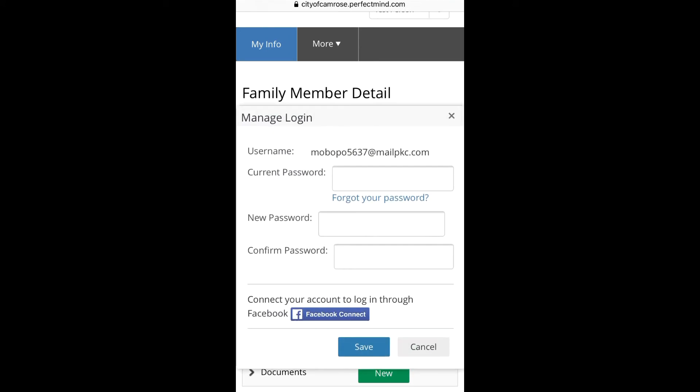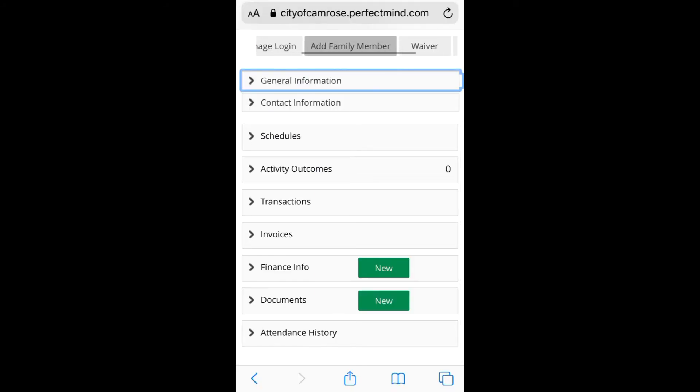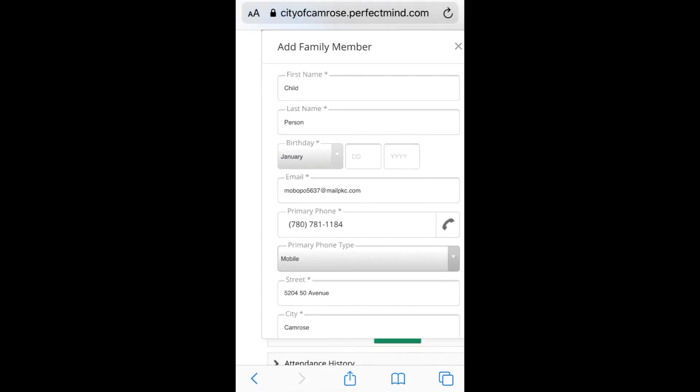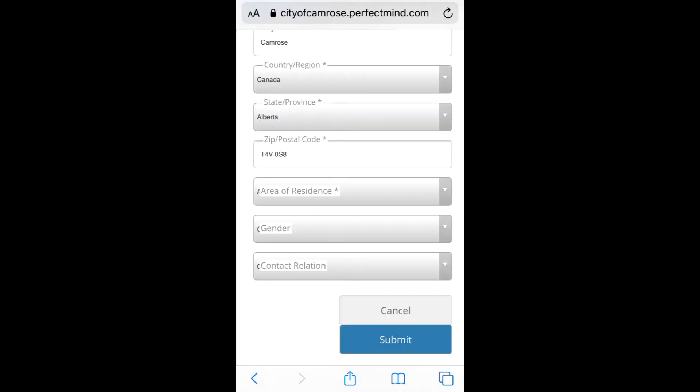Clicking on manage login allows you to update your password. If you ever need to book for your family, now is a good time to add in their profiles here. Using this menu at the top of the screen, scroll over and click on add family member. Type in the family member's information you would like to add and click on submit. You will need to do this for each family member.